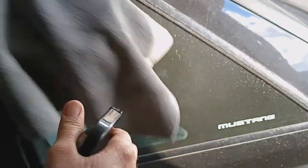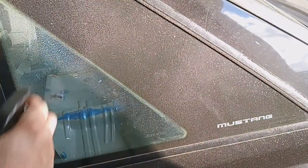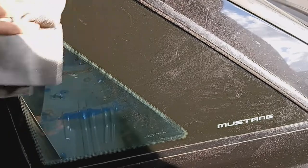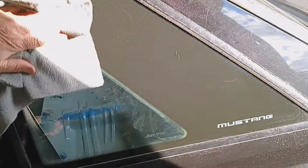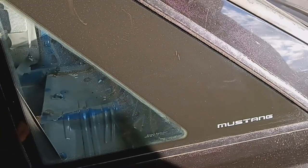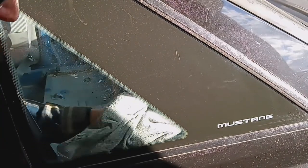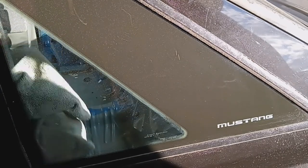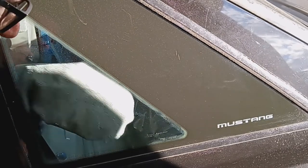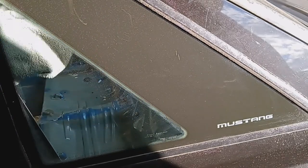Spray it on the cloth. Spray it on the surface. Wet or dry. Get the inside of this window here. It's really that easy.